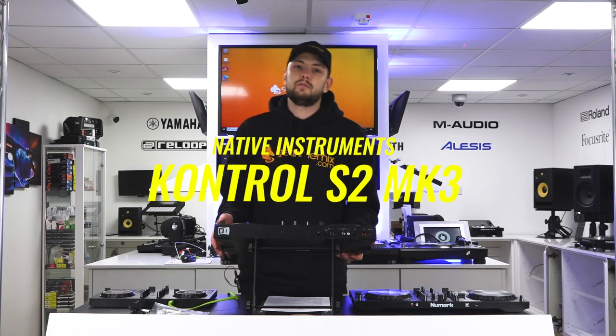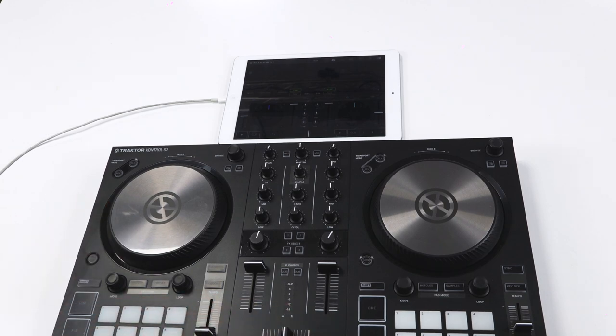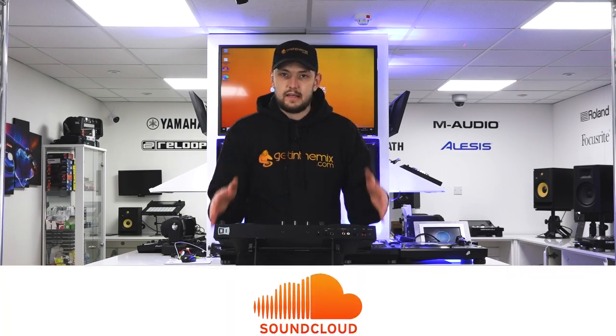The next device we're going to take a look at today is the S2 Mark III from Native Instruments. This is a really easy device to get set up, but does have one drawback — it is sadly only supported by iPad. This runs on the Traktor DJ2 app that you can download from the App Store, and has streaming from SoundCloud Go.